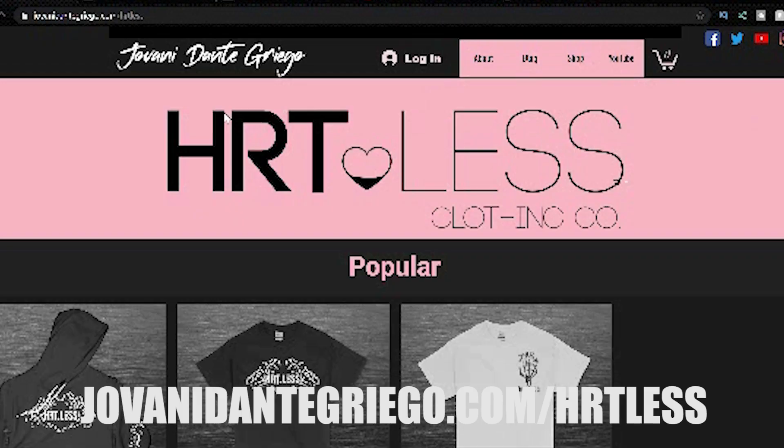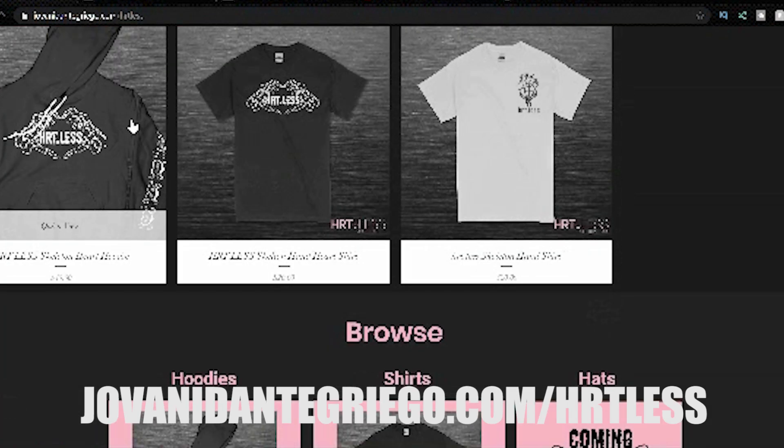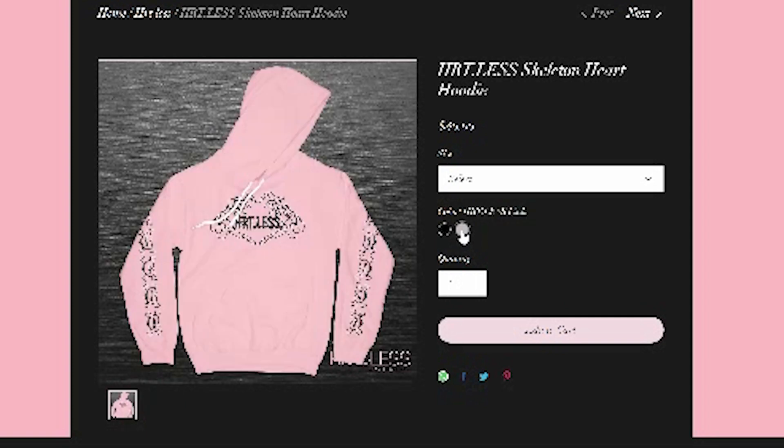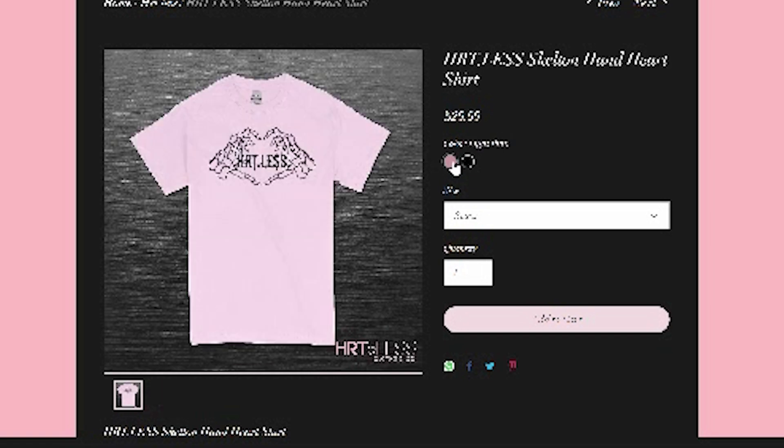Before this video starts I just wanted to show you guys my new clothing line, it's called Heartless. I've been working on it for quite a while — it's currently hosted on my website javaniDanteGrego.com/heartless, that's H-R-T-L-E-S-S. All the proceeds are going to go straight back into the channel finishing the C20. Even buying something as small as a shirt helps me out a long way. I've got black, pink, hats, sweaters, shirts — tons of different styles.